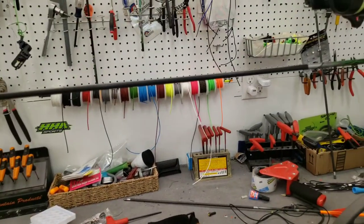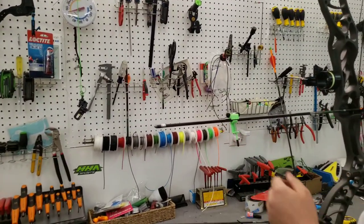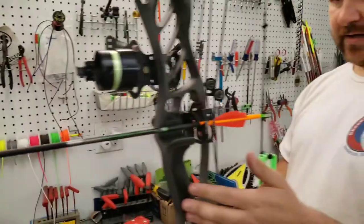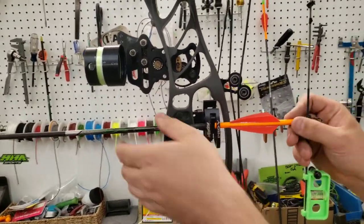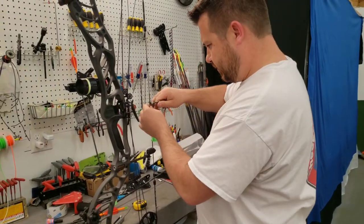Let me find my arrow level. Yeah, we're definitely gonna want to change that. Center shot doesn't look bad. Let me go ahead and cut this loop off of here and we'll do our normal loop stuff.